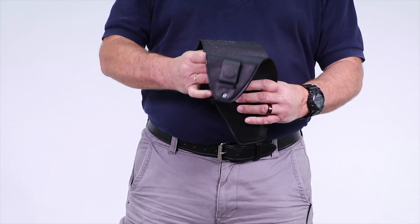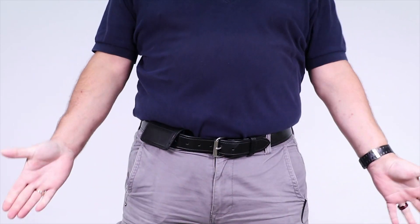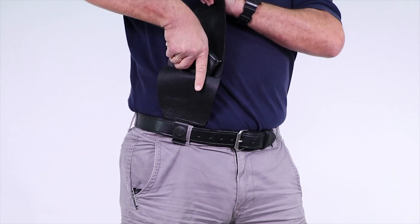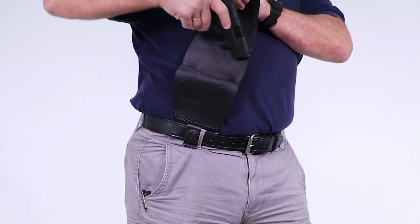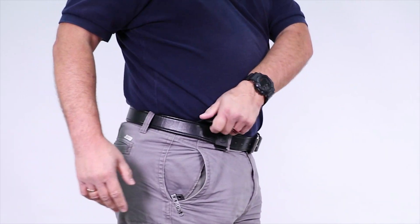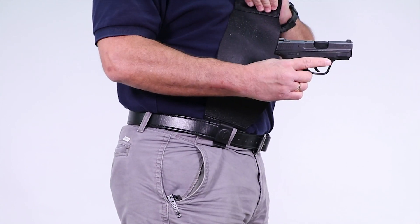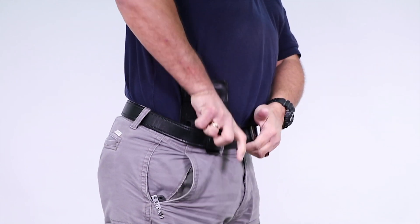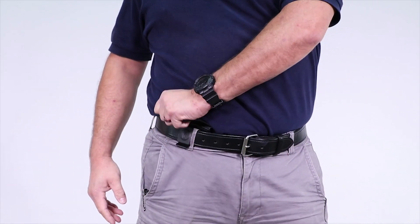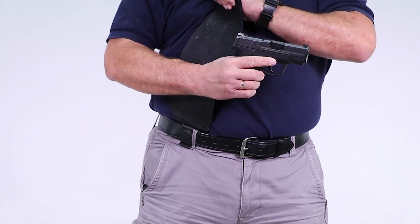You're just going to insert the firearm fully into the holster, and then slide the holster behind the pants, making sure that the backing behind the clip goes behind the pants. What you're going to see Tom do here is actually when he's pulling up the flap of the G2, he's actually twisting it into his body. That creates more space between the body and the actual pocket of the holster, so it makes it a little bit easier for that firearm to slide out.